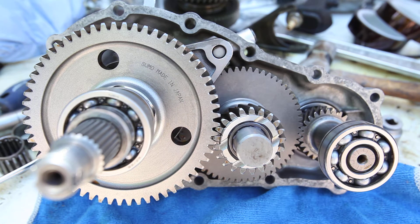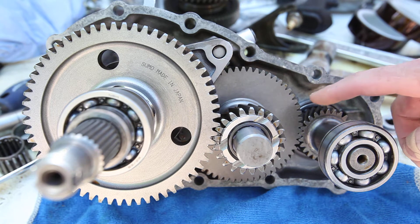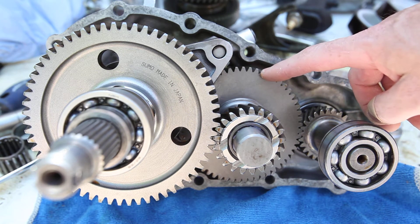For those of you trying to decide what gear set to go with, I just went through an experience with the Trail Gear 4.9-1 gear set. I had significant backlash between the input gear and the countershaft gear.